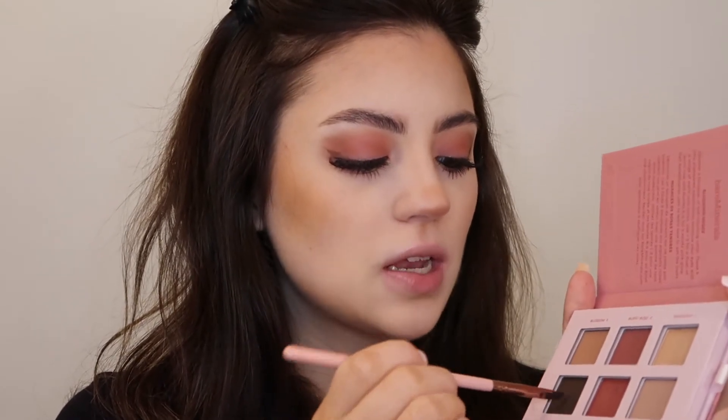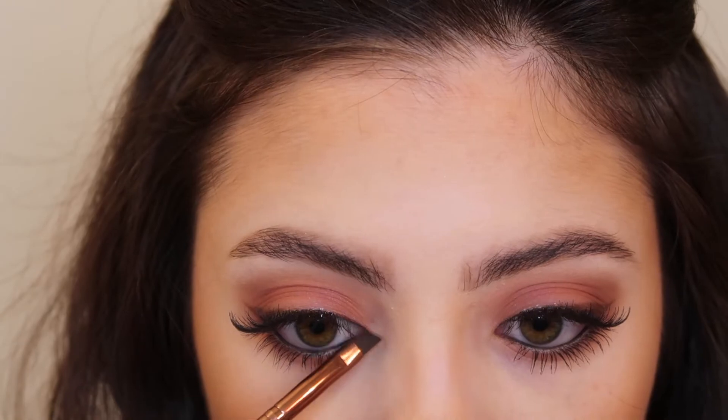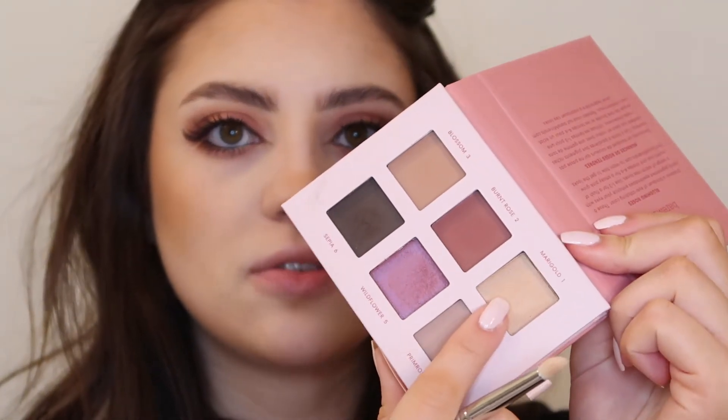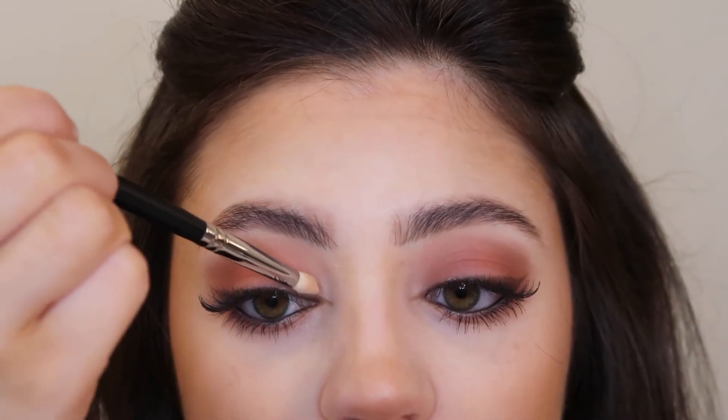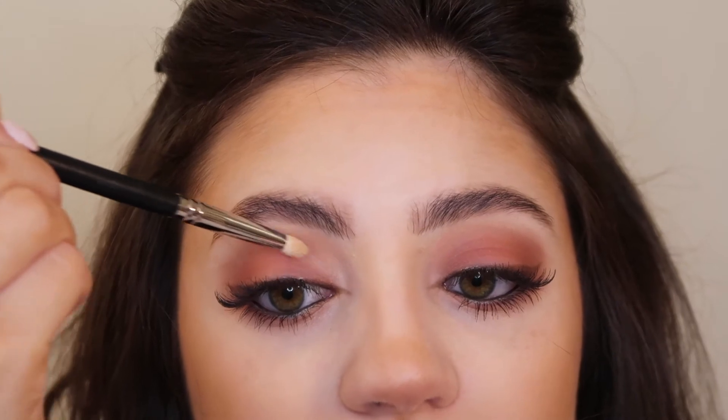Before I apply my highlighter, I'm going back in with the eyeshadow palette with this dark brown shade and just lining the inner corners of my eyes. In this palette there is a highlighting shade — this Marigold highlighting shade. I'm going to use a Morphe M431 brush and apply this right onto the inner part of the lid, so it's a very subtle natural highlight. I'm also going to bring it up onto the brow bone.